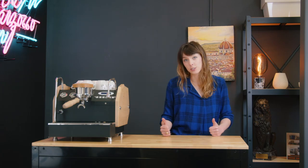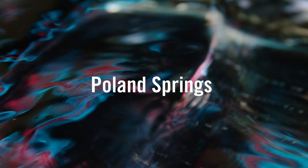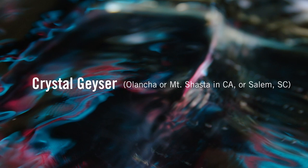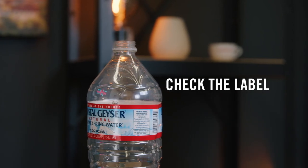Lucky for us there are some easy options that we can choose. The out-of-the-box easiest solution for water, if you're in the U.S., is to buy bottled water. We have two recommended bottled water options: Crystal Geyser or Poland Spring. If you're getting Crystal Geyser, you want to make sure it's bottled in either California or South Carolina, so check the label to make sure it's meeting those requirements.